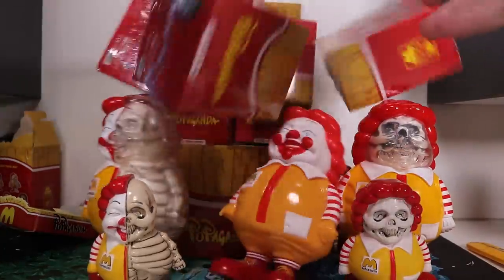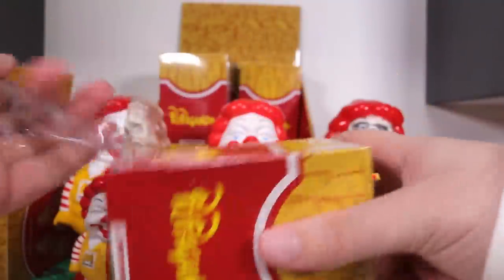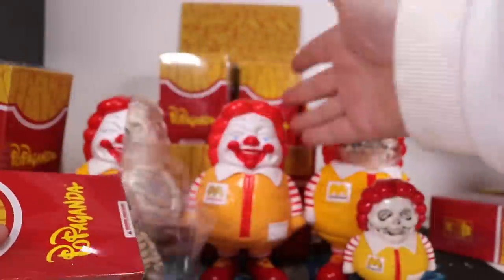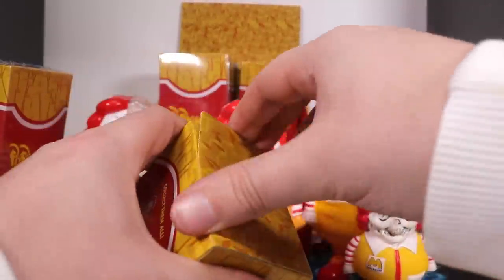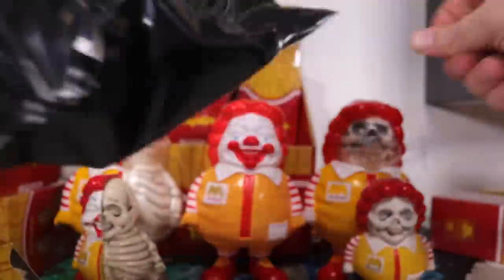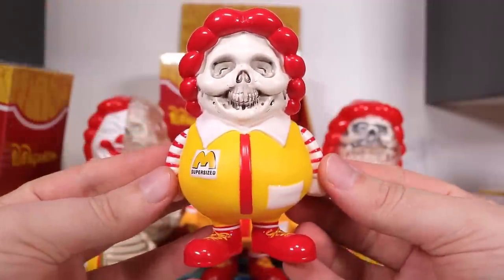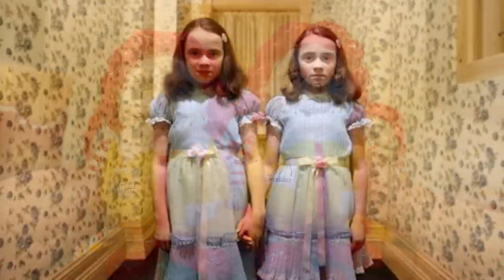Before we go any further, I have a bunch of loose boxes on the side. I think I bought these first and then before I filmed the video I was like, I need more, I'll buy a full case. I'm assuming the full case guarantees us all the figures, but these loose ones maybe you can get a bunch of different doubles. Let's see what we get with this one — we have another exposed skull, very creepy. Kind of like two fat fast food twins.